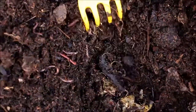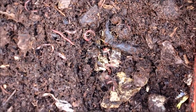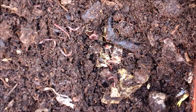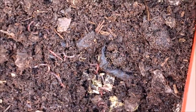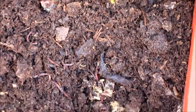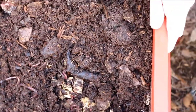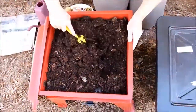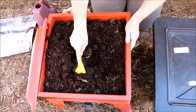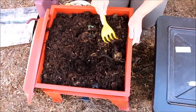Look at all these! There's still a little bit of food left from a week ago, but they've certainly made short work of what I put in last week — about a pound and a half of food. I'm going to feed them again, this time in a shallower layer, and make sure everything's well buried.